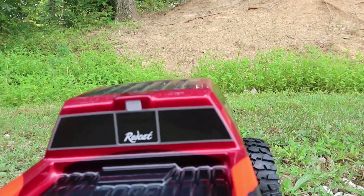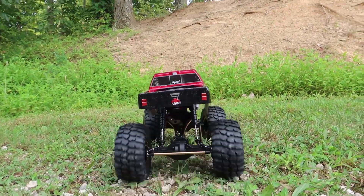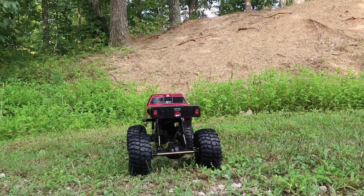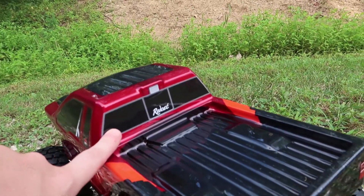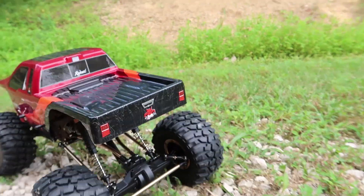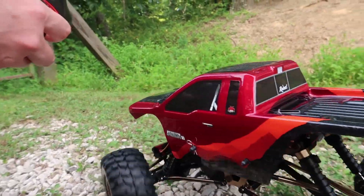I forgot all of our stickers. How do you forget our stickers? Listen to it running — our little family sticker would have looked so cute right there. Next video, it'll be plastered with our stickers.